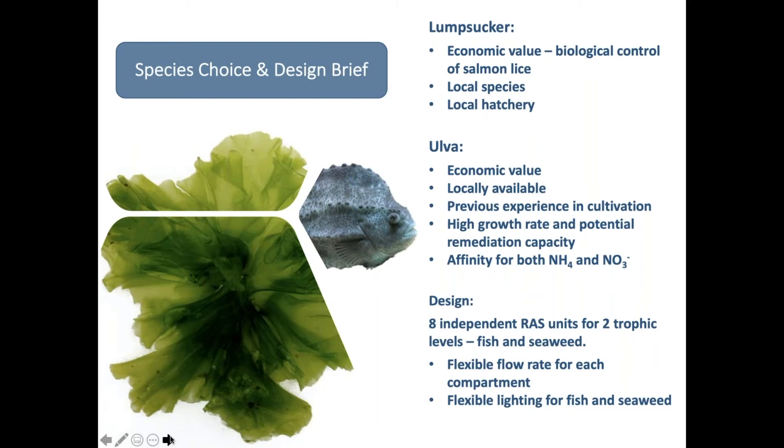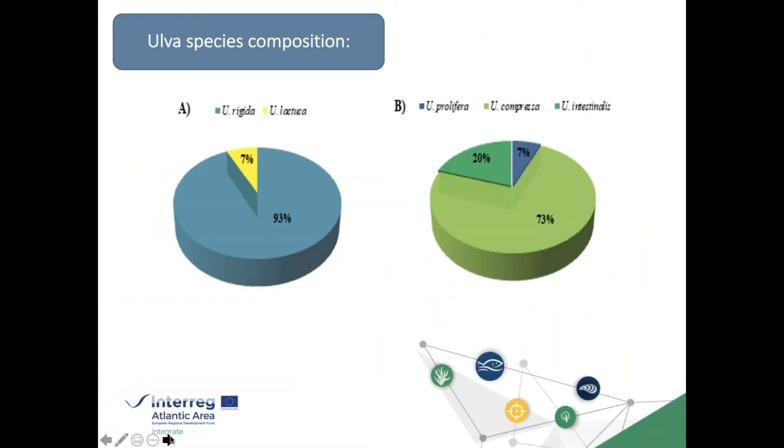Our design brief was to create eight independent RAS units for two trophic levels with flexible flow rates and lighting. We obtained lumpsuckers from the hatchery and Ulva from the wild. Without sufficient time to build unialgal stocks, our cultures included both laminar and tubular morphologies: the dominant laminar species was Ulva rigida and the dominant tubular species was Ulva compressa. Ideally we would have worked with single species, but both cultures were fortunately heavily dominated by one species each.